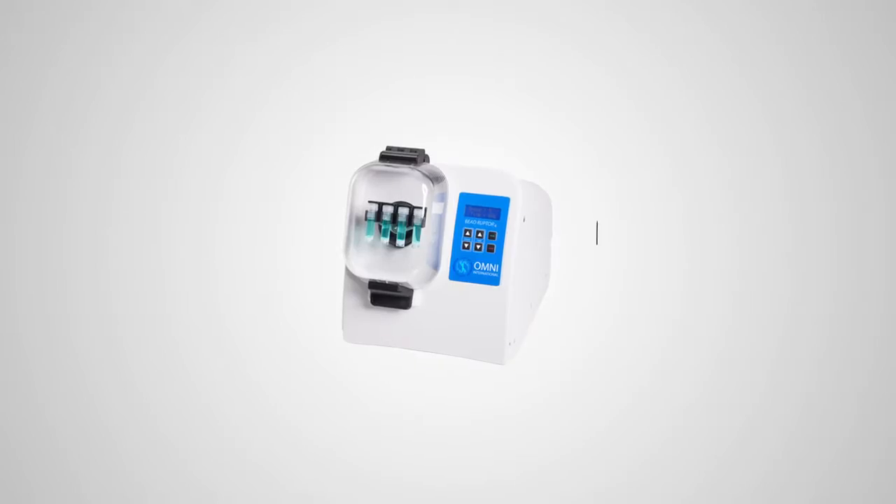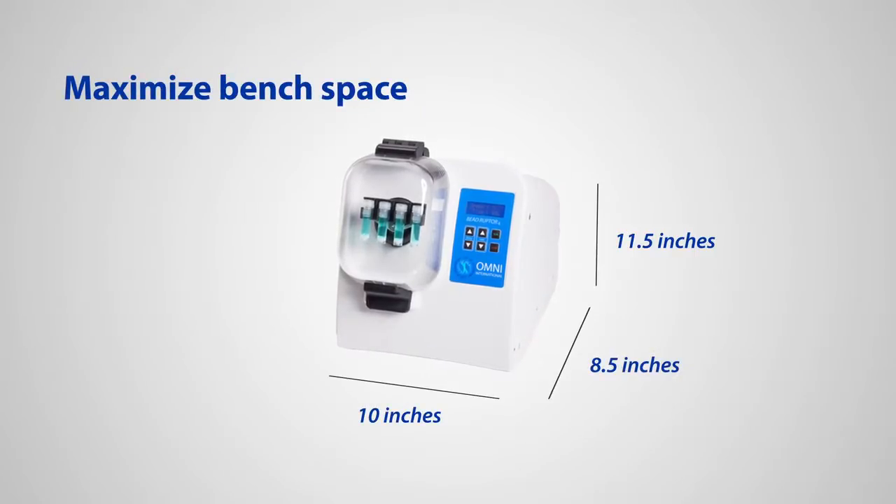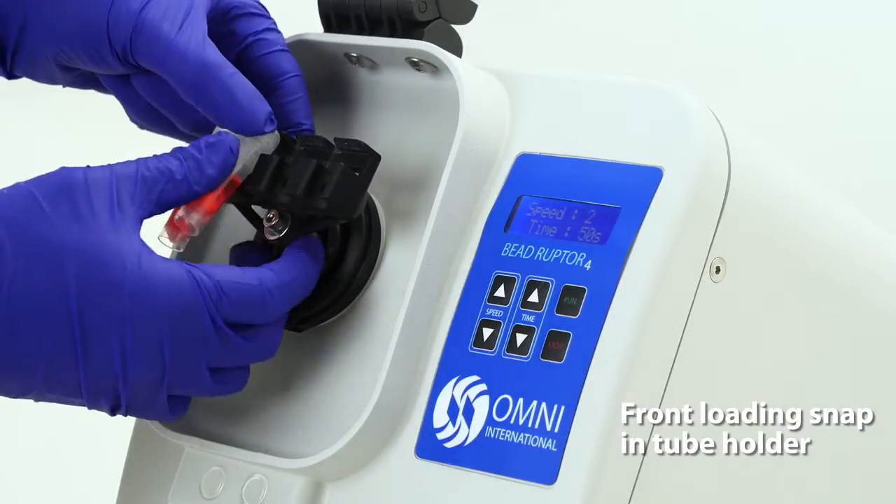The BeadRuptor 4 is designed with a small footprint to maximize bench space. For ease of use, the BeadRuptor 4 has an integrated front-loading snap-in tube holder.